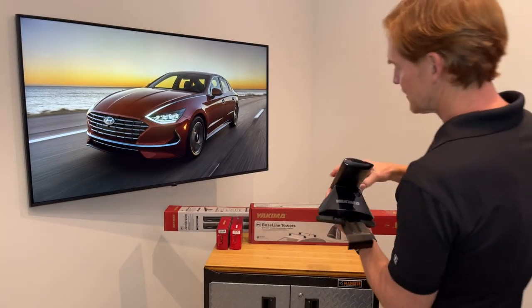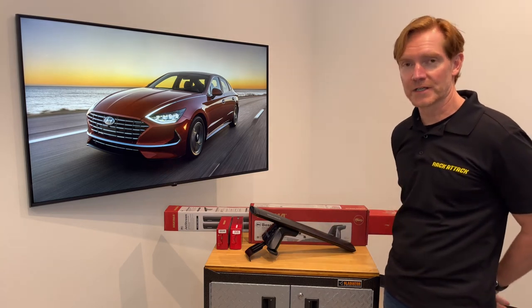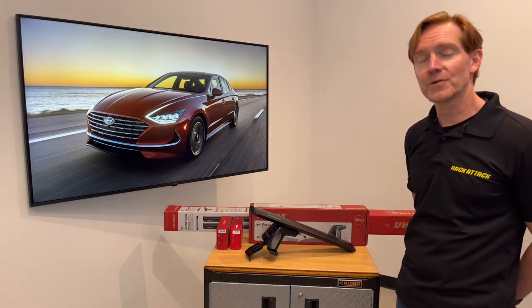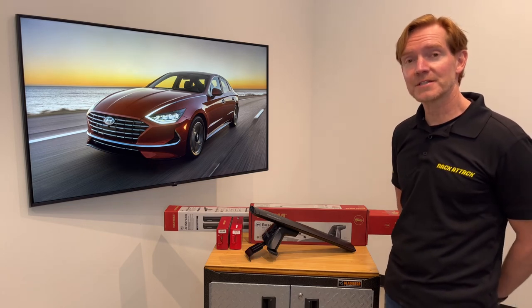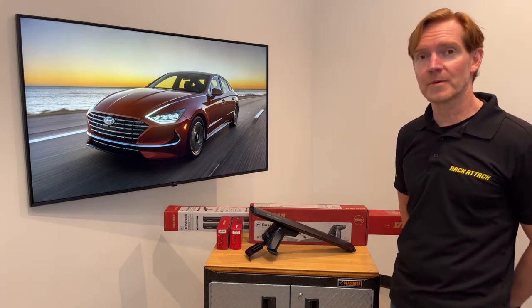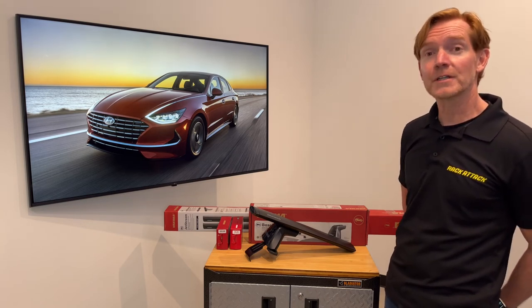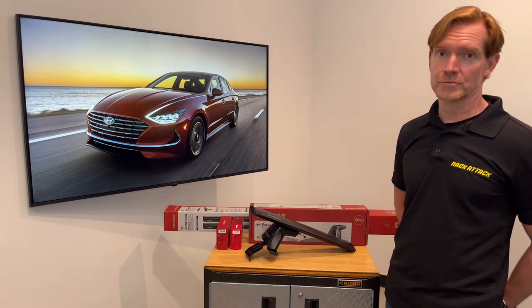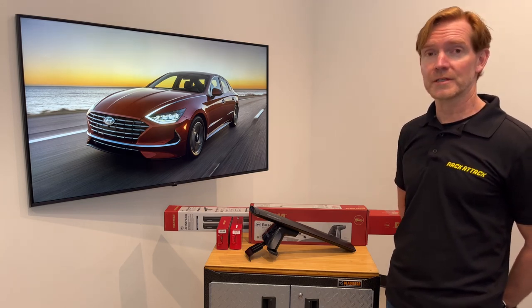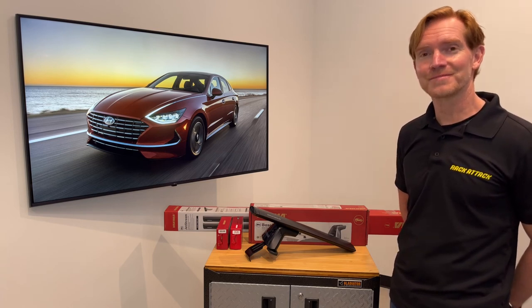Those are all the main features of the Yakima Baseline Jetstream Roof Rack System. This product and the full line of Yakima products are available at RackAttack.com — please see the link in the video description for all your buying options. If you have any questions or comments feel free to leave those in the comment section below, and consider subscribing to our YouTube channel. We have over 2,000 rack related videos and upload new videos weekly. Thanks for watching.